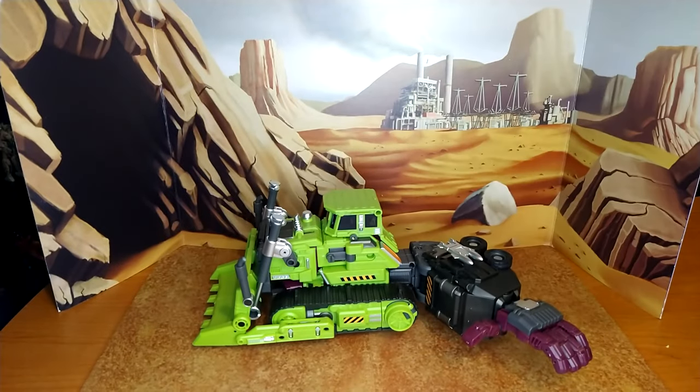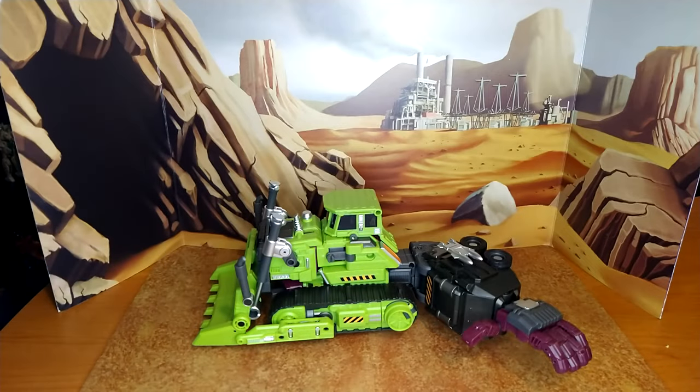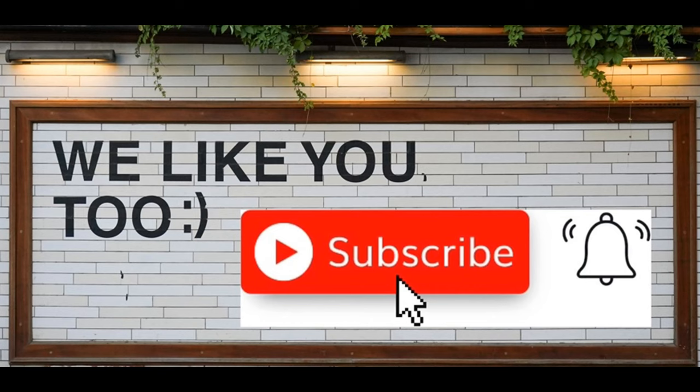Final thoughts: I love this guy. Fun transformation, articulation is solid, nothing's loose, everything pegs in well. Robot mode is a little goofy because of the shoulder pad but still looks really good — he's imposing, the head sculpt is good, the light piping is fun. You could give this to a kid and the arm mode looks really good too. I can't wait to put him back together as Devastator. That's it for review number three — I hope you enjoyed it. If you did please like, subscribe, and hit the bell. Leave a comment — I love reading those. And remember: nothing in life gives you the right to be an asshole. Take care.